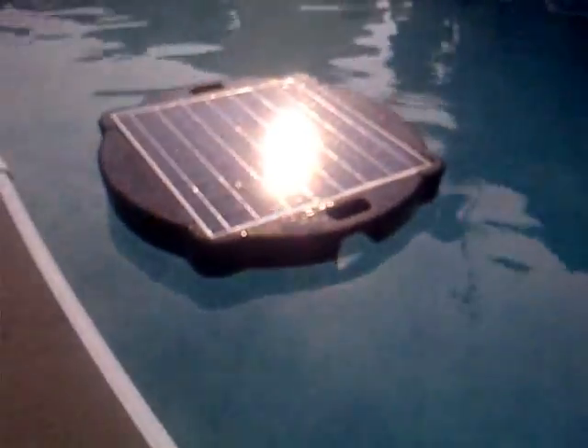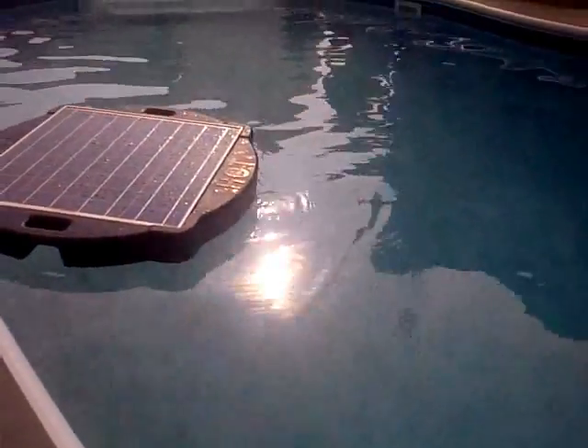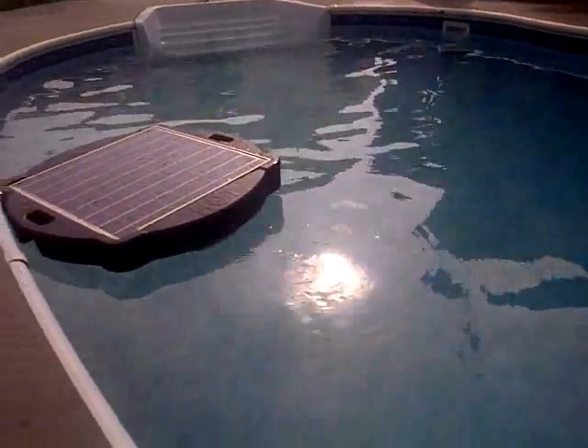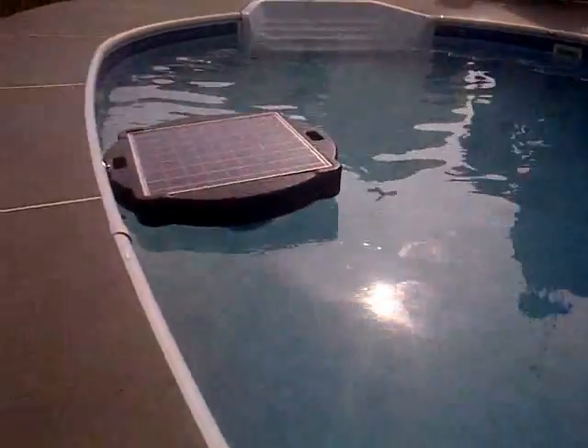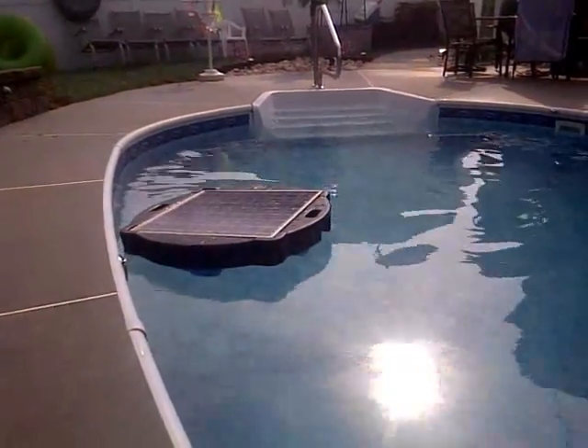We're saving about maybe 25 bucks a month by using this unit, provided I get decent sunlight. It's the month of June and we've been having great weather — very hot, 100 degree, 90 degree sun. It even works on overcast, just like a solar powered attic fan, same principle. It floats around the pool and filters the water and keeps it nice and clean.